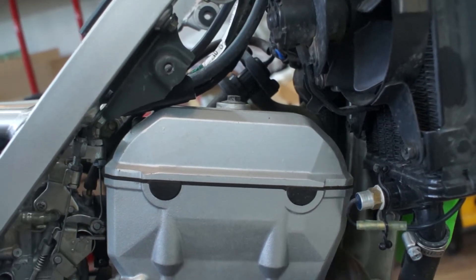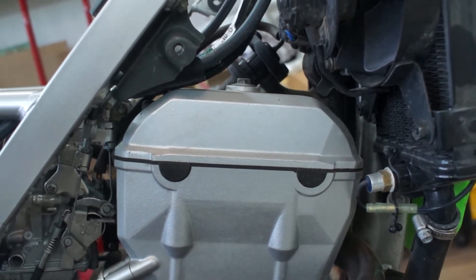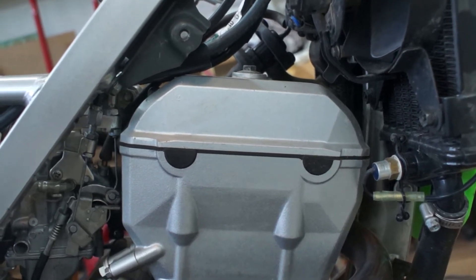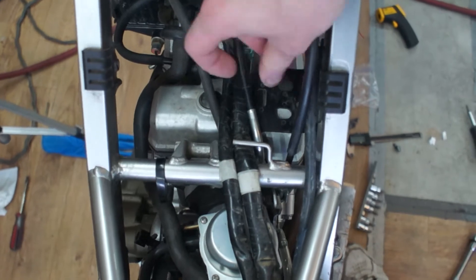Welcome back everyone! In this video I'll be covering the basics of valve adjustment for first generation KLX 250S, years 2006 and 2007. It will also apply for the second generation which starts from 2009 up to 2014 and possibly up to this day, because Kawasaki's don't make major changes to already well-designed engines.